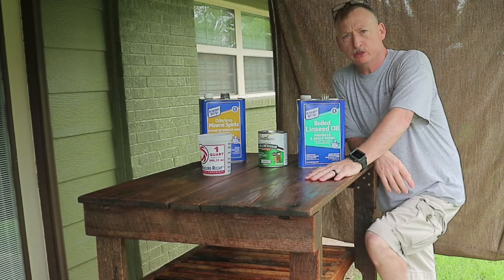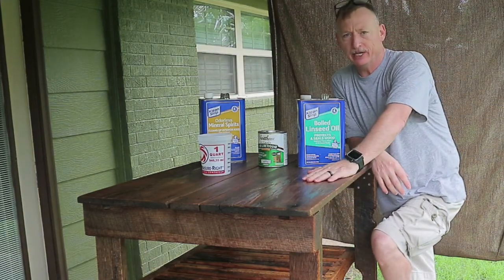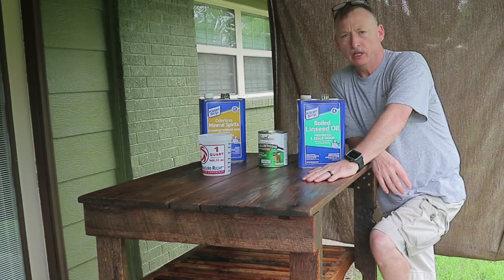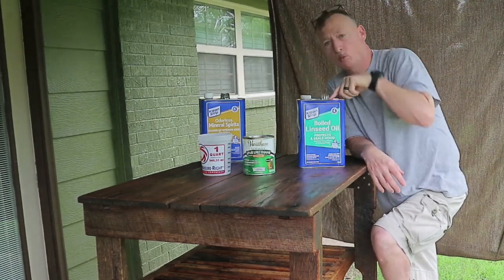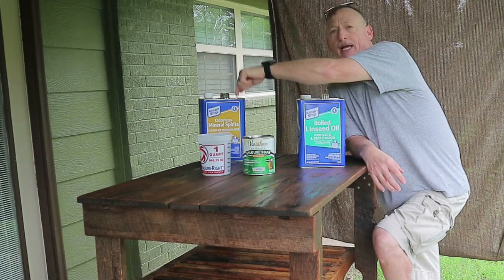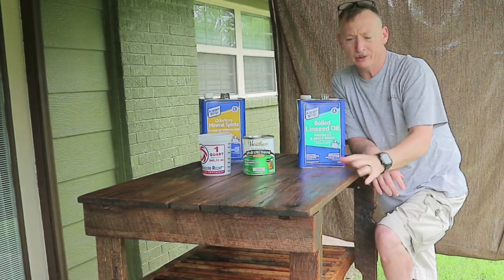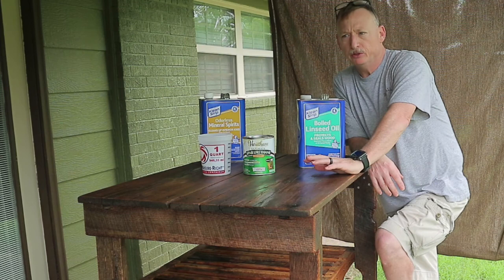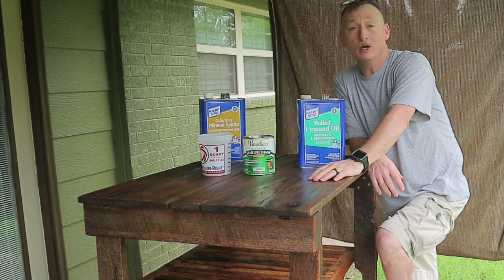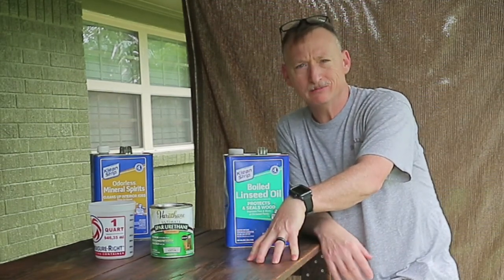So I got two coats of what I'm calling the one-to-one-to-one mixture on the underside and top side of my grill table. Now I'm going to move on to the three-to-two-to-one mixture — that's 12 ounces of spar urethane, eight ounces of mineral spirits, and four ounces of boiled linseed oil. That way it'll sit more on top of the surface rather than soaking in as much, and it will give you a little bit harder finish on top. I'm going to mix this up and do probably two coats on the underside, just like I did on the one-to-one-to-one, and then drill the holes and put the wheels in.